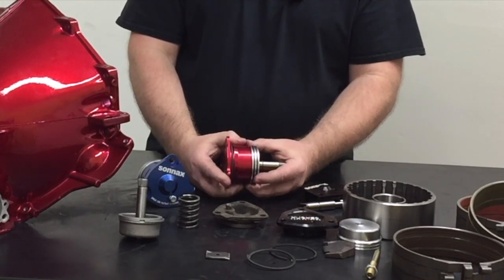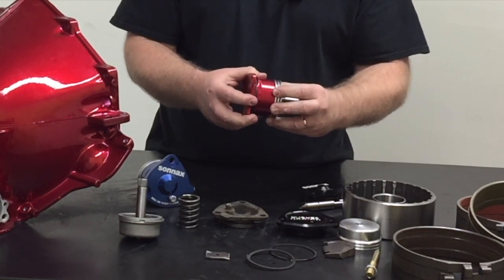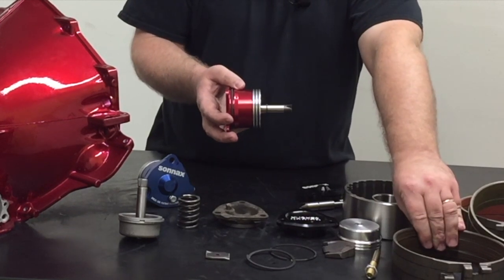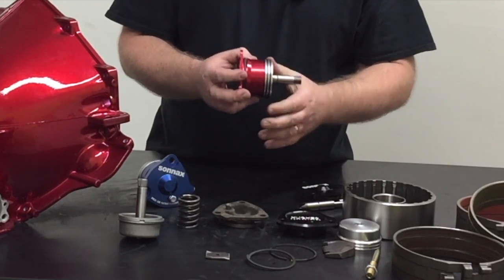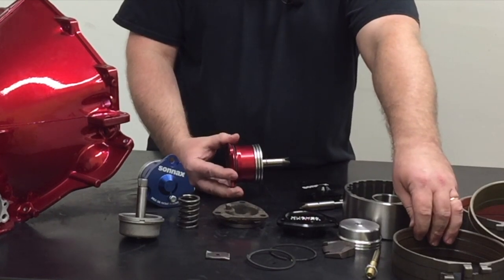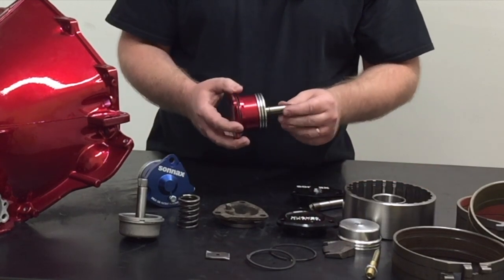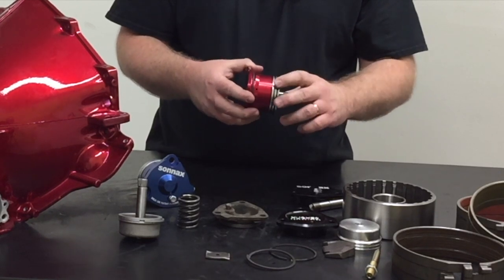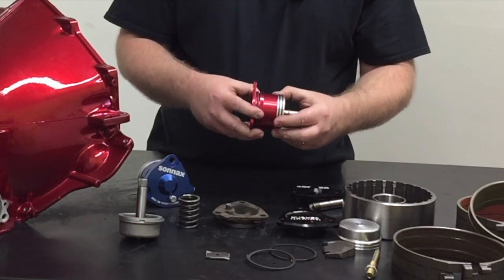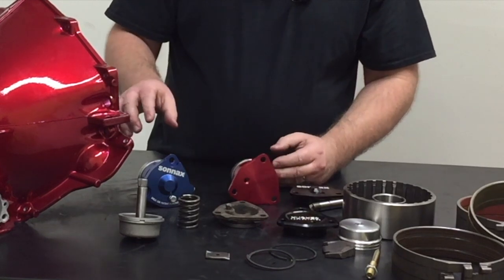Moving on to the red servo — this is what Sonics refers to as their Super Servo. It's been around a lot of years and has a special chambered servo housing on the back side of the piston that actually increases the amount of leverage applied to the back side of the piston, which increases clamping force against the band. Because of this unique chambered design, you can not only have more clamping force against the band, you can also run a little bit lower line pressure — say below 200 psi — to reduce drag in the pump gear set without giving up any clamping force. Pretty neat piece.